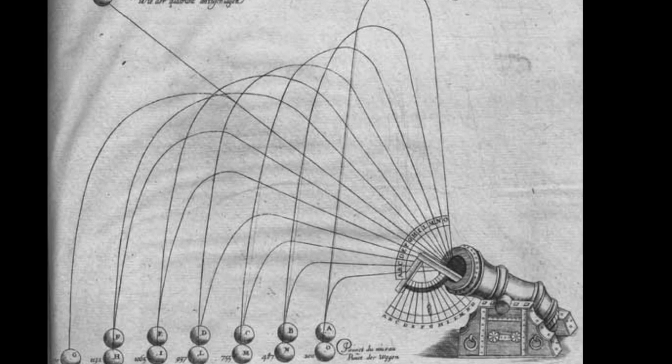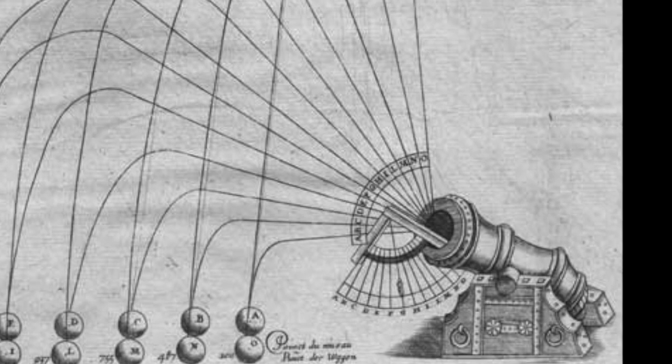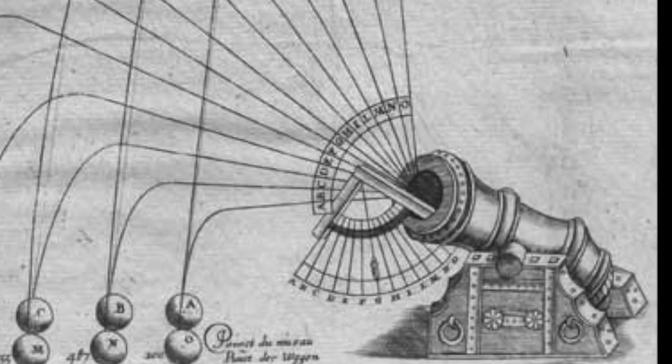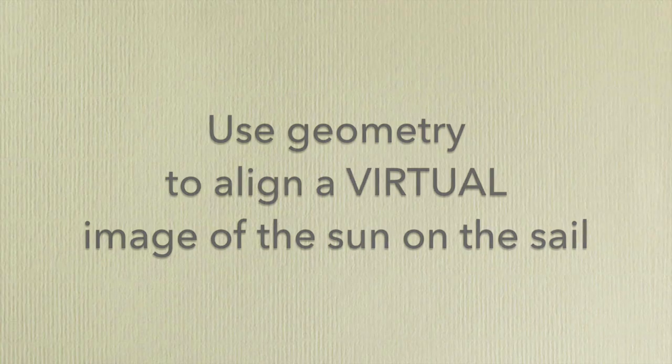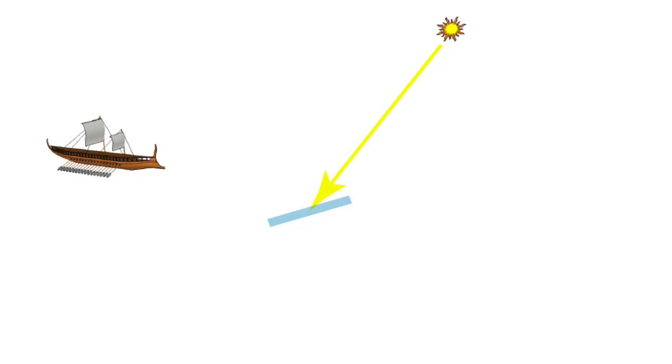Archimedes had an excellent grasp of geometry, and in fact his treatises were used by later Renaissance and medieval designers to create weapons of war. Following Archimedes, let's use geometry to help the soldiers aim the mirrors accurately. Again, we have the sun and the boat and a mirror. Now the light from the sun reflects off the mirror onto the sail.